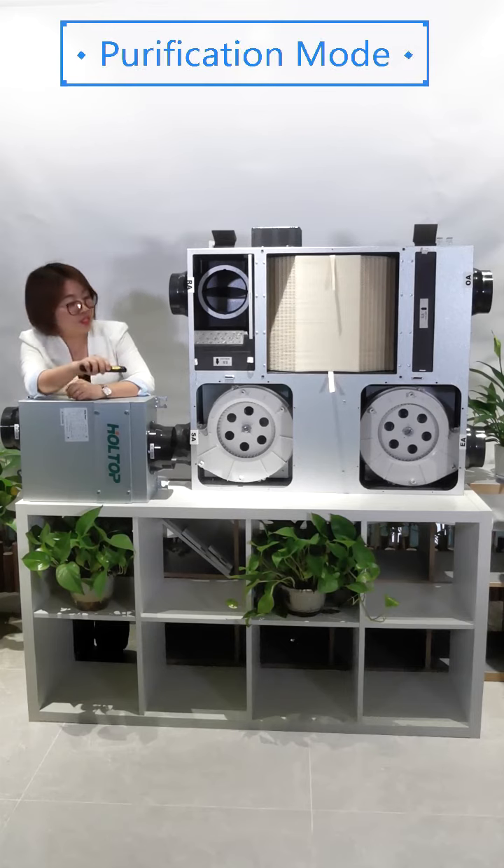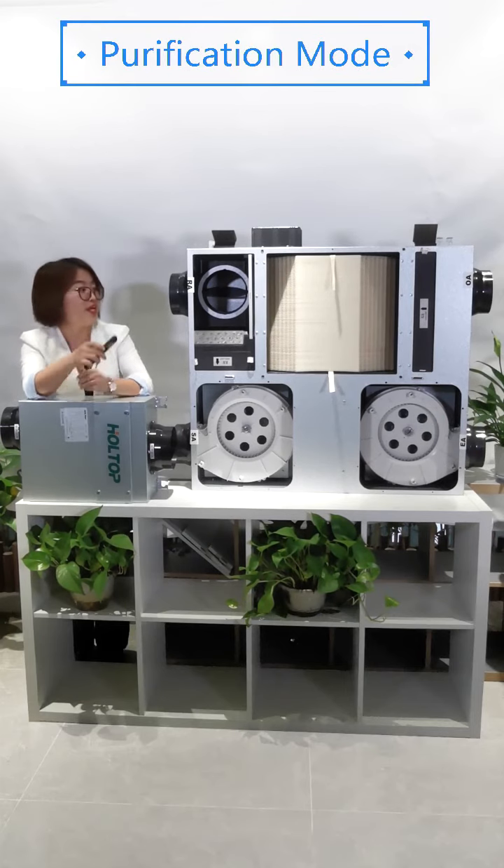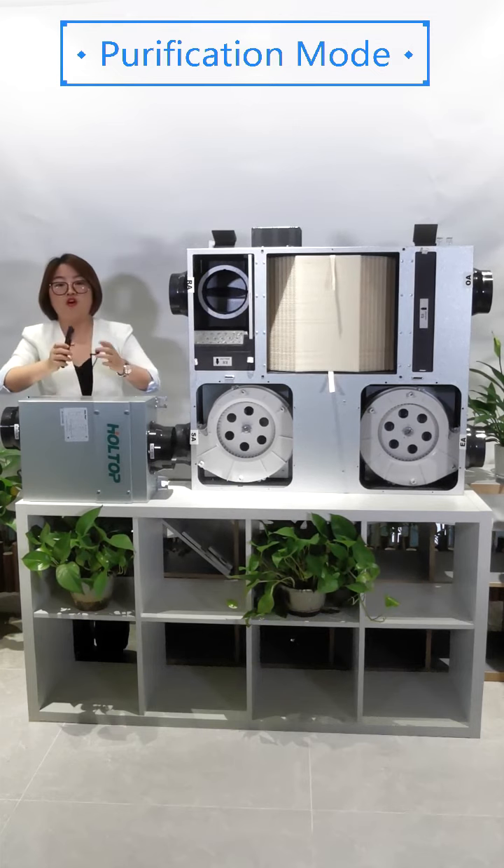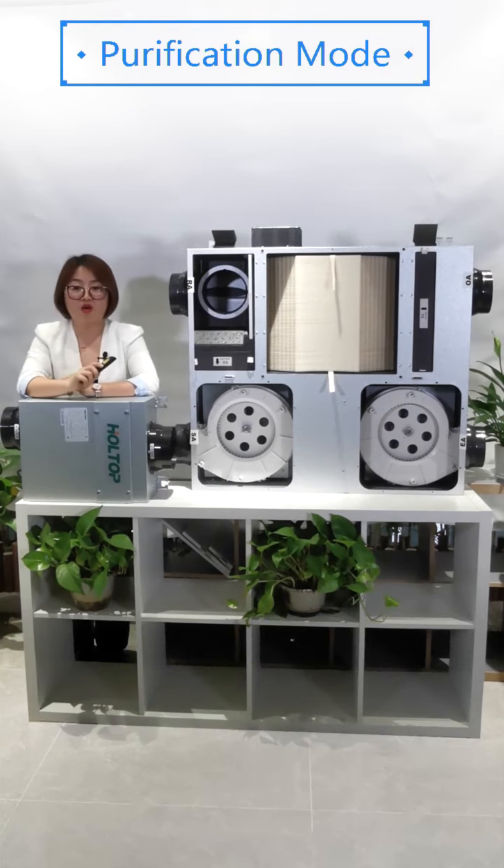Under the purification mode, the exhaust fan will stop working and a bypass valve will open for return air recycle. With this mode, you can use it as an air purifier.